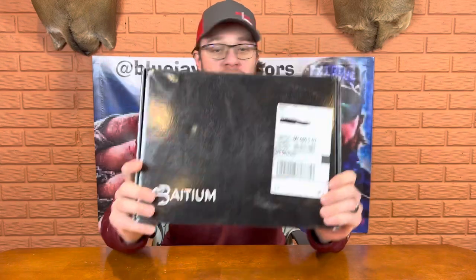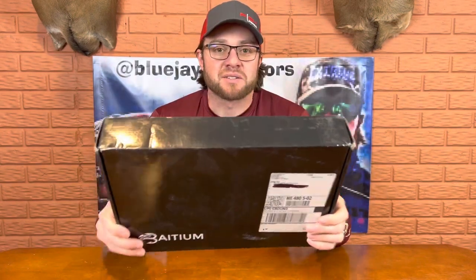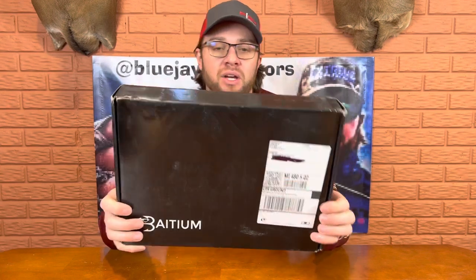Batum actually sent me some new products. I don't know what they are — it's kind of a surprise unboxing. Big shout out to Andy and the team over at Batum. I joined Batum earlier this year and really like supporting small businesses that are trying to make an impact in our industry, spread good vibes, and also help save the environment.